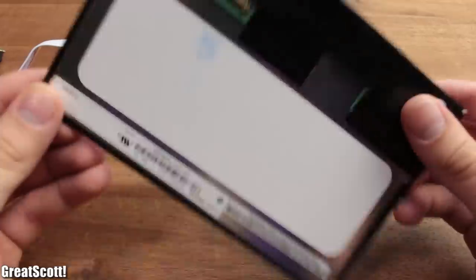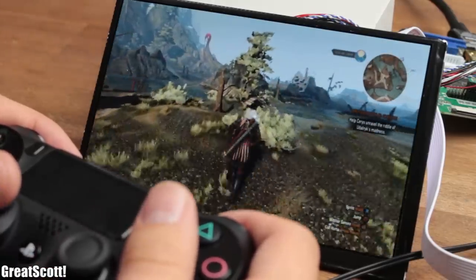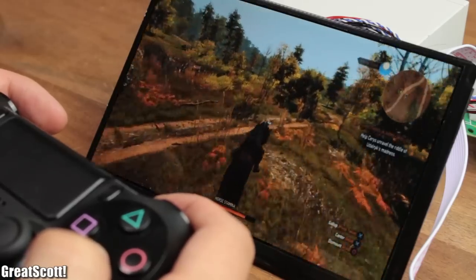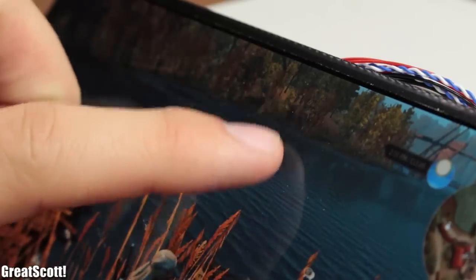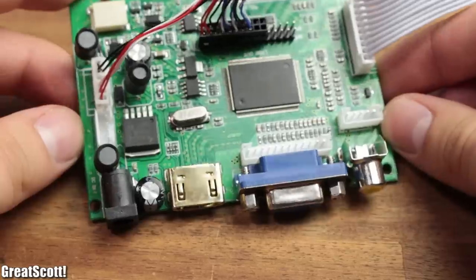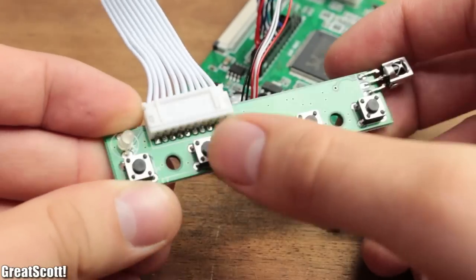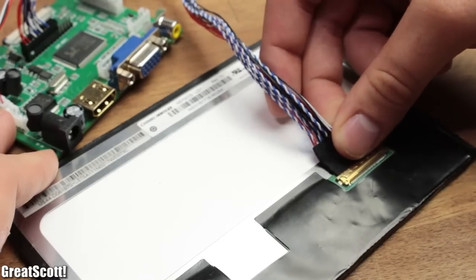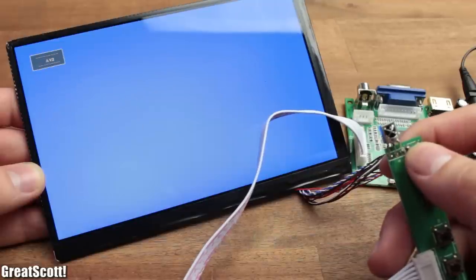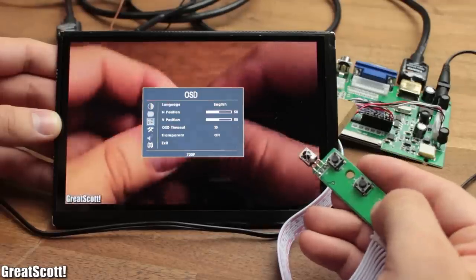The video quality is amazing, especially when I played a PS4 game on it. The only downside of my particular screen is a rather big scratch, but I got a refund for it. Other than that, there is not much to say about this LCD kit. You just plug in the cables, give it power — in my case 12 volts — and then you can use the keypad to switch between input signals or to adjust the screen settings.